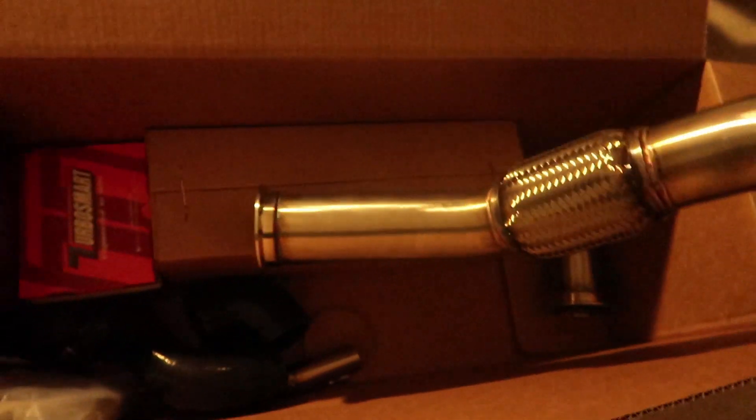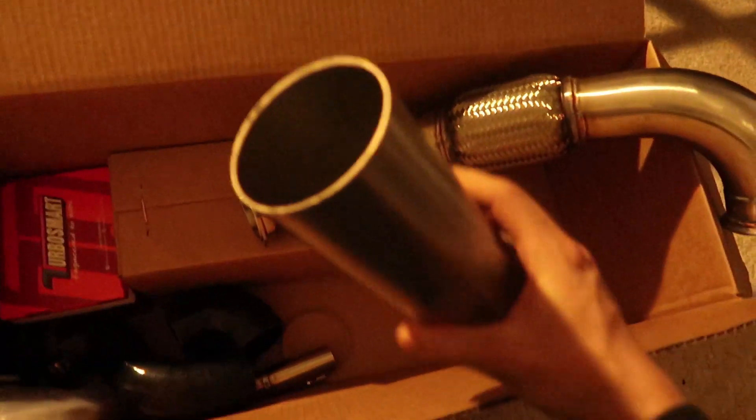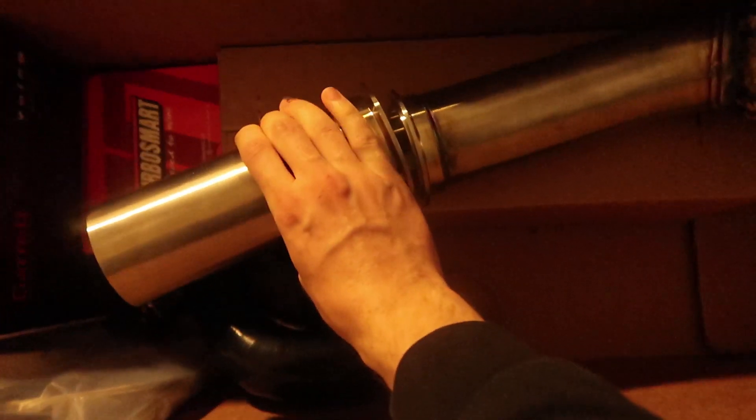Really what I'm trying to show is the quality of the kit. Here's the downpipe — I show the welds a little bit. Welds look really good, everything feels really solid.